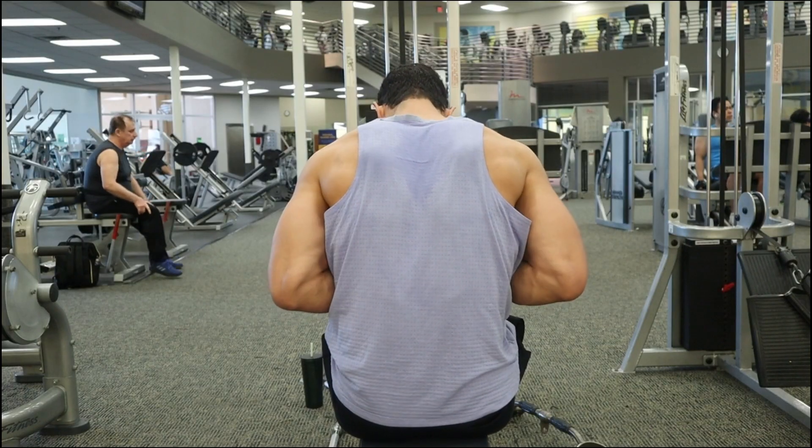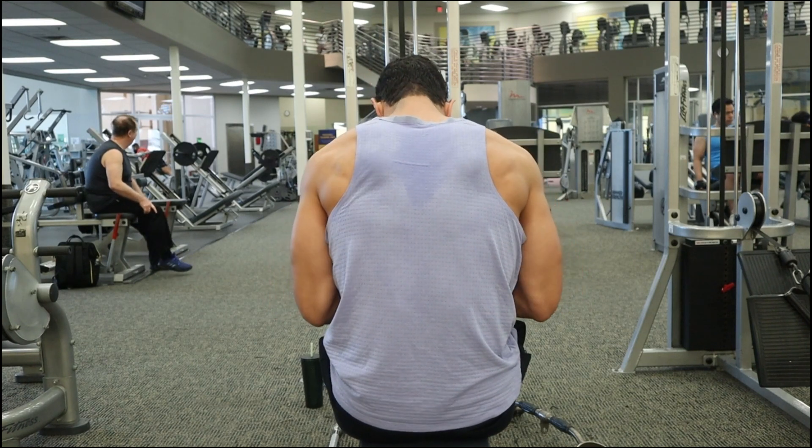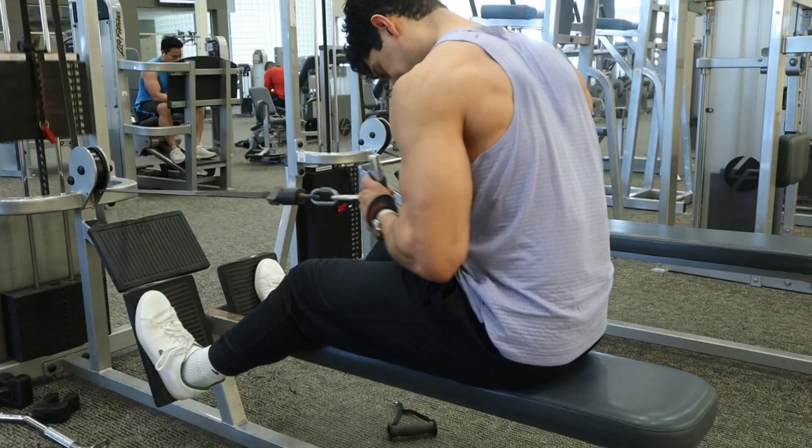Keep the arms tight to the side of the body. You'll see me grazing the inside of my arm into that torso. For any lat-focused rowing movement, you want to make sure you keep your arm tight to the side of the body.